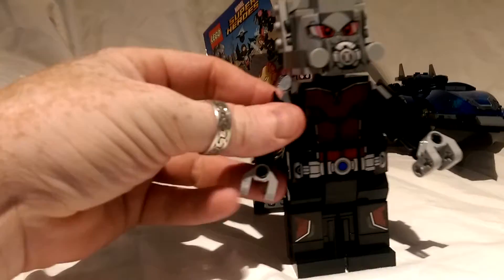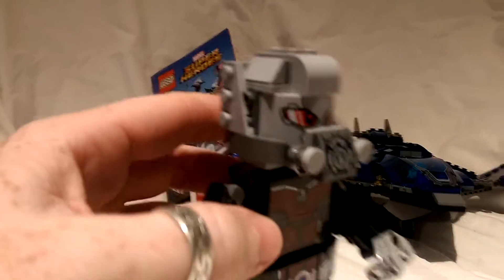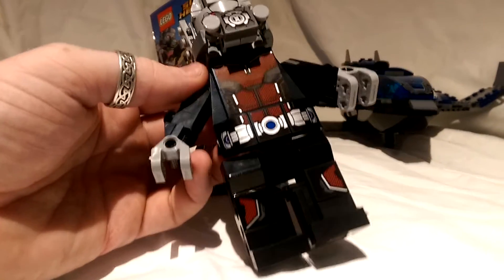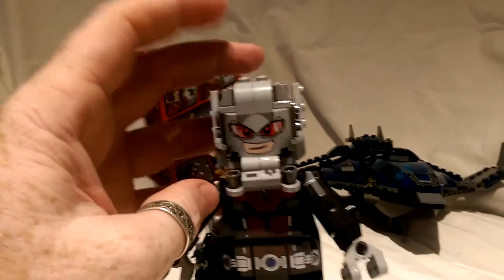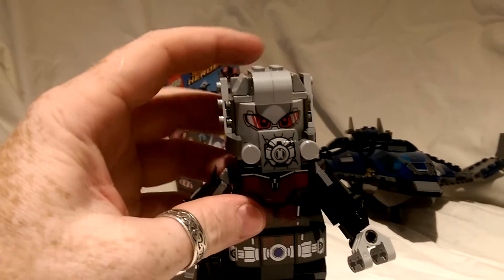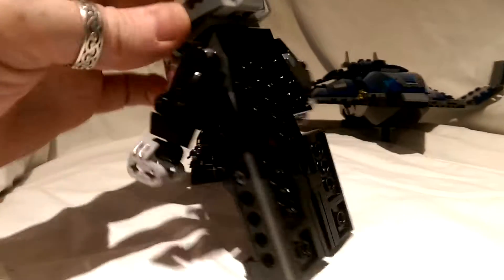You can move the arms and the hands, and then you have the back. There are a few stickers to apply, as you can see on the front, so you can get his belt and the front of his chest. His mask does come down at the front to reveal a smirking Giant-Man. It just pops back up, and then you can spin him around. There's no detailing on the back, just the LEGO set.